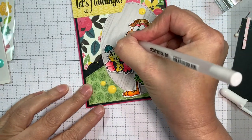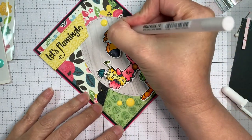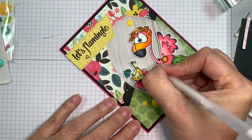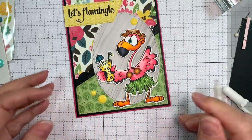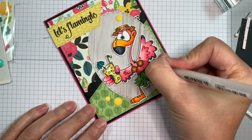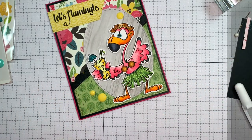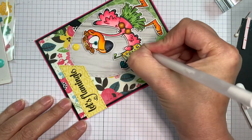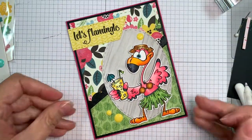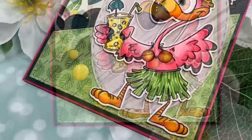Now I'm using my Sakura White Jelly Roll pen just to add a few little highlights here and there. This was an adorable image, and since Dustin Pike is a sponsor of that new Facebook site I'm kind of excited — it'll be fun to color his images. I'm not a colorist and it takes me forever, so this time I didn't show the coloring because I didn't want an hour-long video. I will have some more coloring videos in the future. So how cute is that? I think it turned out great. Thank you so much for stopping by — be sure to hop on over to my blog and check out everything I used, maybe join that Facebook site, and we'll see you soon everyone. Bye!